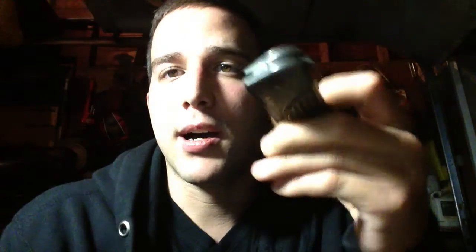Excellent knife, I recommend it. If you guys have any questions, comments, or concerns, leave them down below. I hope you guys enjoyed this. I'll talk to you soon. This is MattKnifeJunkie13, signing out.